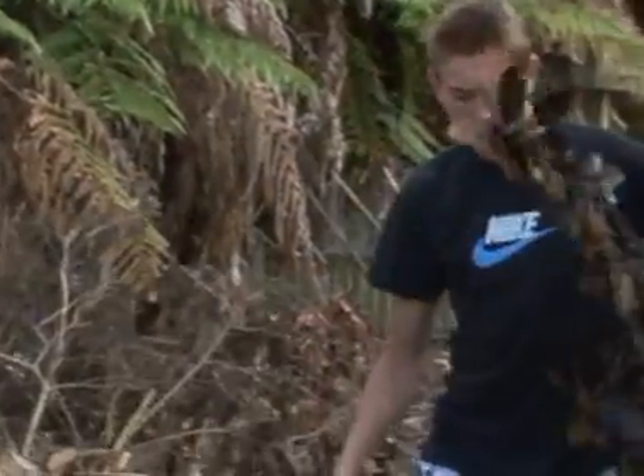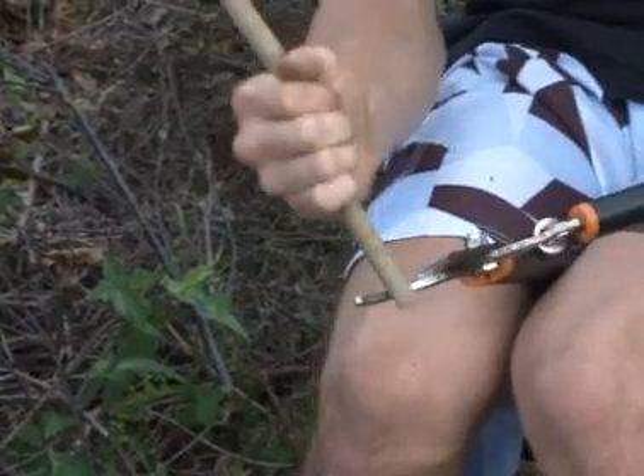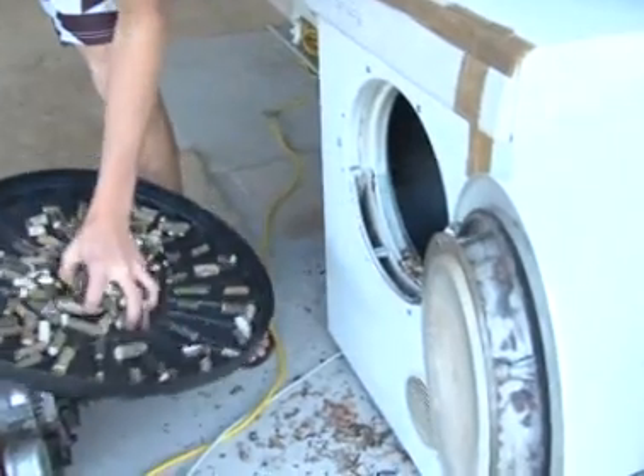Most teens can be persuaded to work in the garden, cutting back shrubs and bushes, but not all of them are like Jake Martin from Cambridge, and even fewer end up drying out the sticks in a tumble dryer.